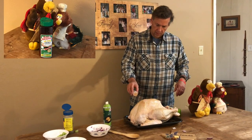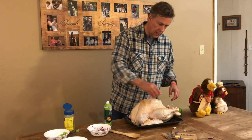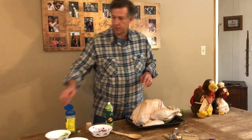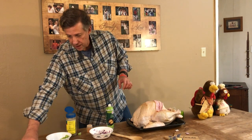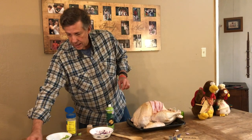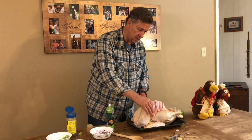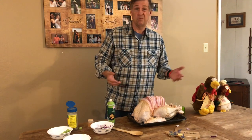Once we've finished with seasoning, we're going to try something new this time — we're going to cover the top of the bird with some bacon. This should add some really nice flavor that you could also add to your gravy later on. I haven't tried this before so it'll be an interesting adventure to see how it works on the grill.